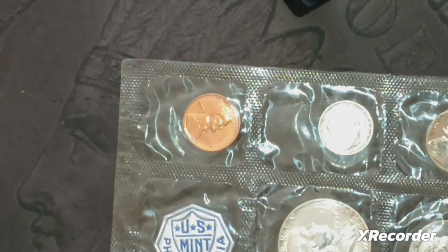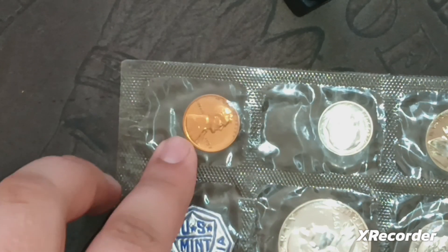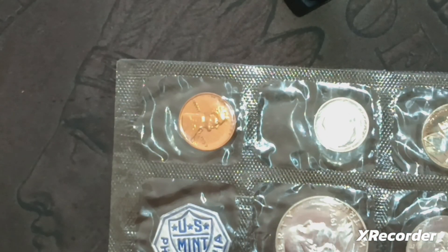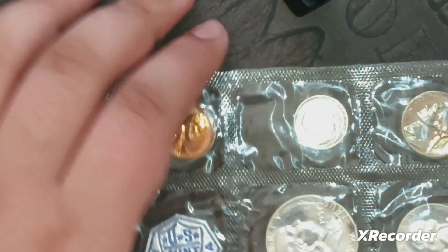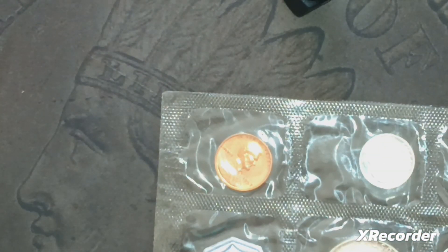The Franklin half dollar has a little toning on it too. I got this mainly because I don't have a '57 Franklin or a '57 dime. I have a '57 penny, and I think I have the quarter, but I definitely didn't have the dime or the Franklin.